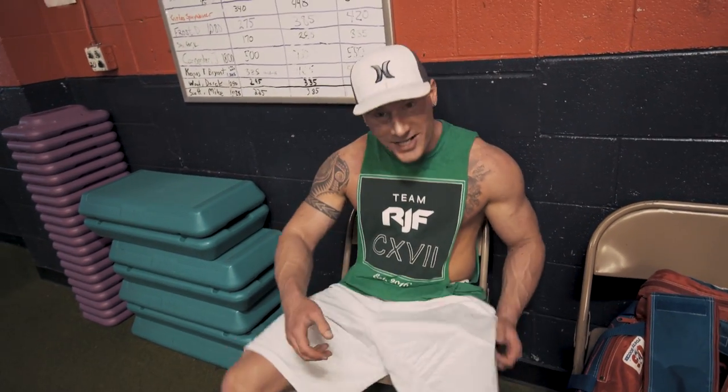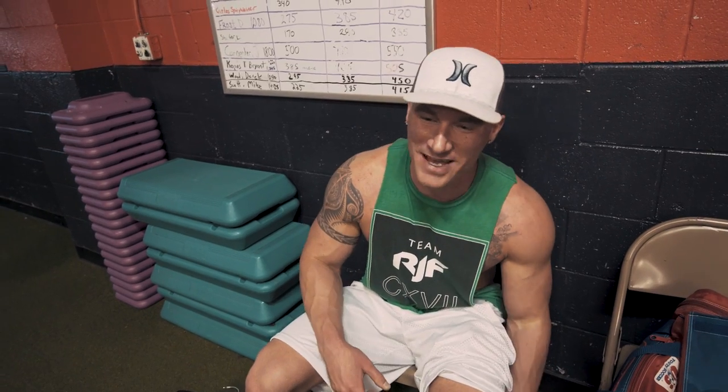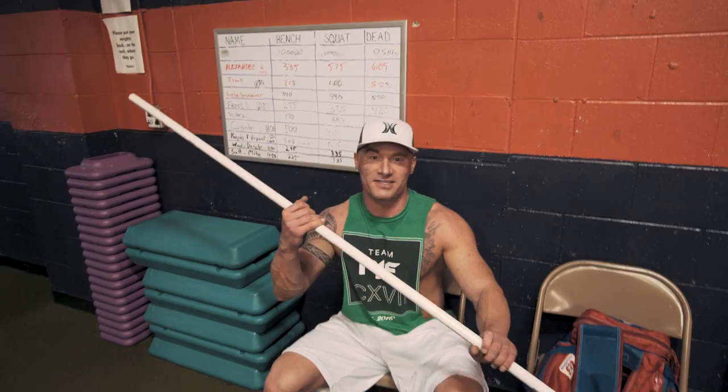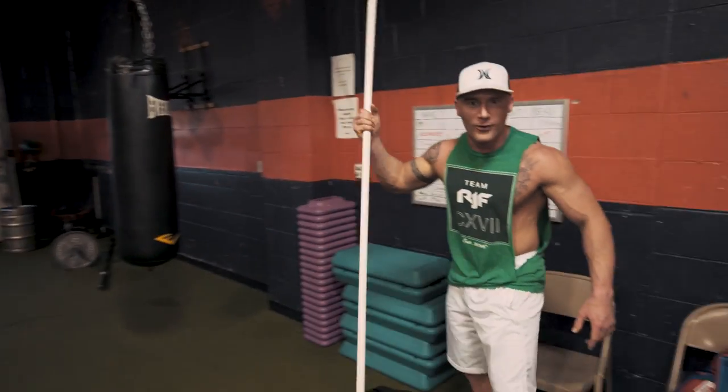That was one insane workout — I feel incredible. Grant, how are you feeling? Incredible but sore. Those are the best days, when you leave the gym miserable — it's the most pleasurable kind of miserable, because it means you're doing your work. Today we were training Grant, getting him up to speed with everything at Remington James Fitness.